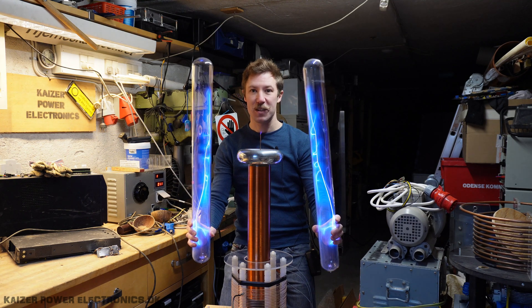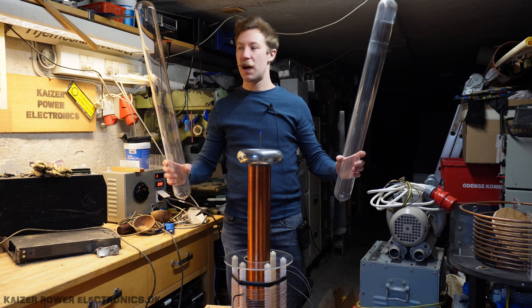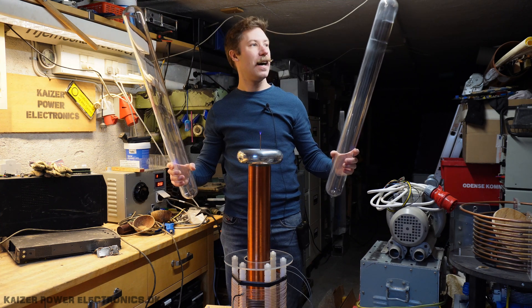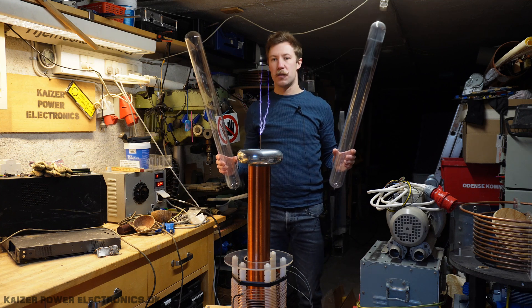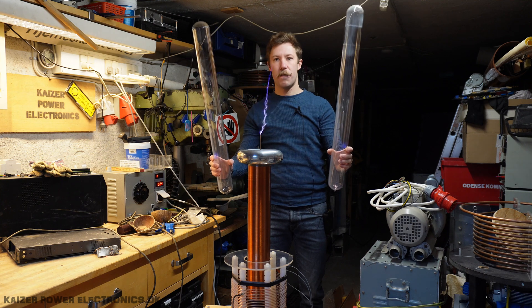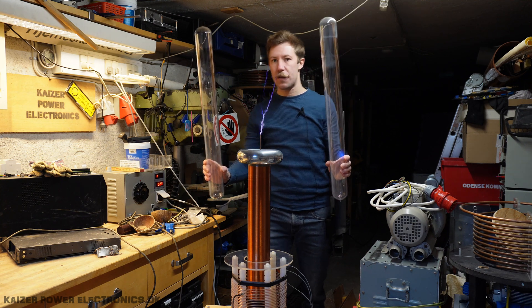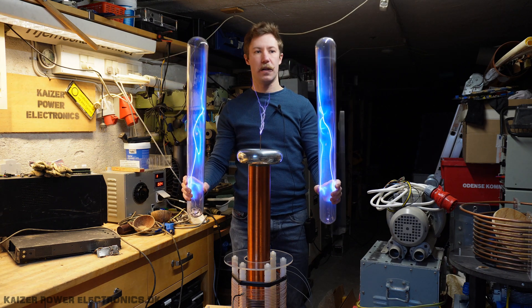I mean, is this cool or what? Let's try with the Tesla coil at a higher input voltage. So now I have about 20 to 25 centimeters of discharge. And as you can see, the RF field around the Tesla coil is actually not that much stronger, but the sound of the spark is of course much louder.